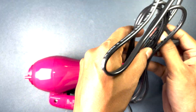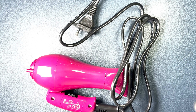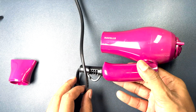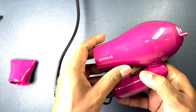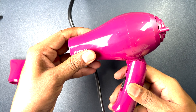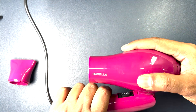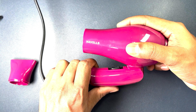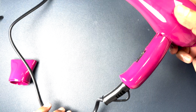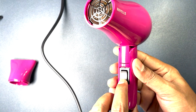Let me plug it into the power source. Now we have connected the device to the power source. One interesting thing I found is that it has a foldable handle — in two stages, 45 and 90 degrees. We also have the power switch over here.